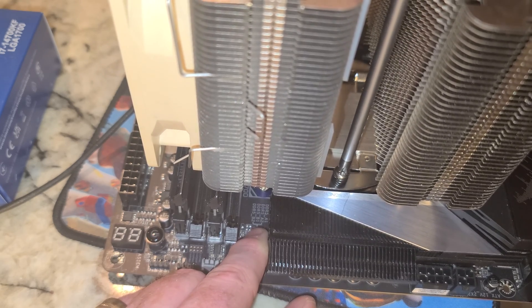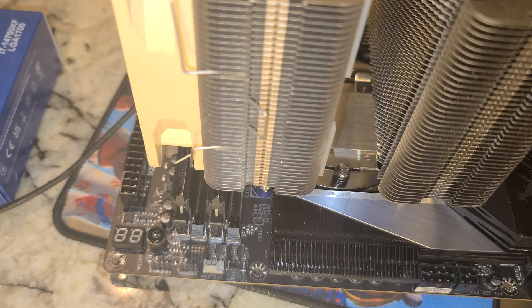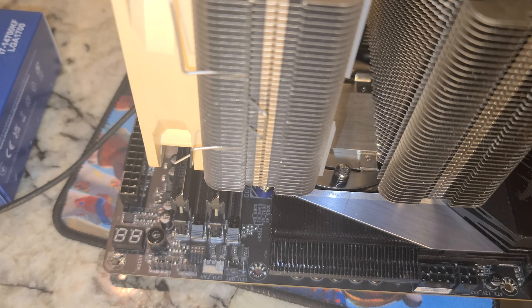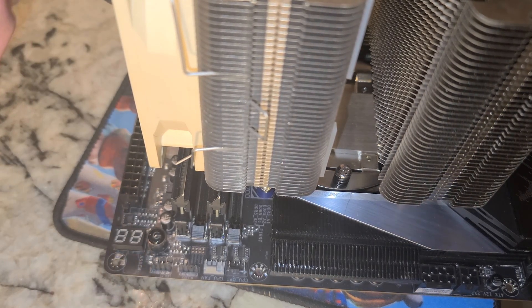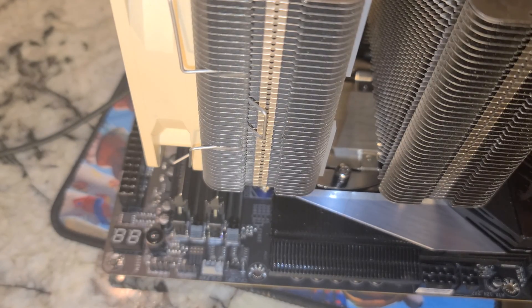Now one thing we need is the little splitter — the two-into-one adapter — so that both fans go into the same CPU fan header on the motherboard. That screw is tight enough. Looks like I did a half-ass job keeping track of the same number of rotations on the screwdriver. We need to find the fan that actually fits in here.